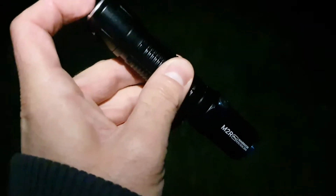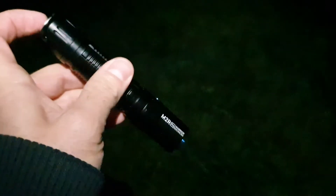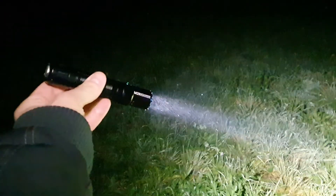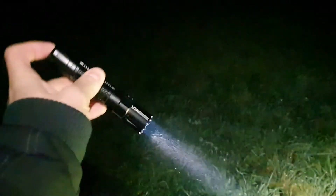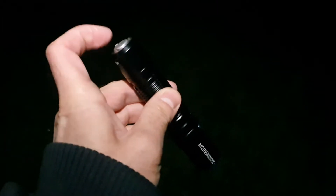There is a momentary on and also a constant on function. A very quick press will keep it on — that's the constant on. For momentary on mode, press and hold the switch, then release and it goes off. Very simple, very fast, and you always have direct access to turbo.